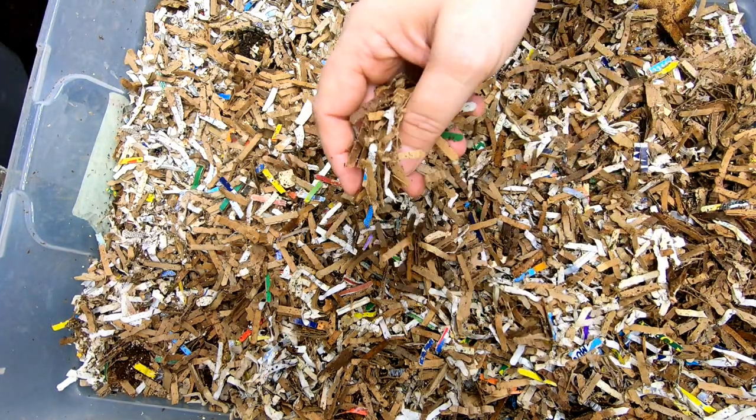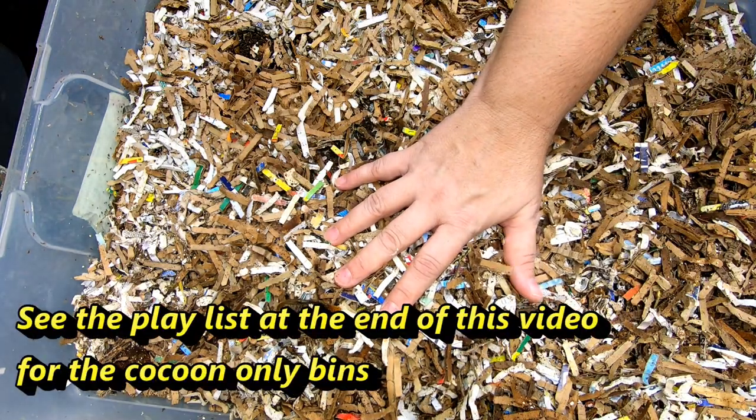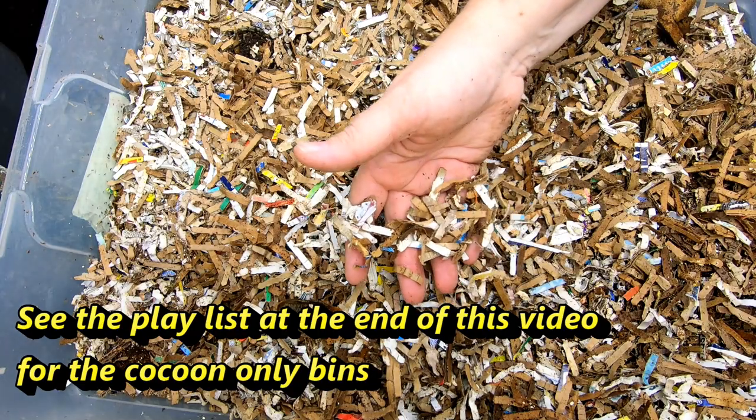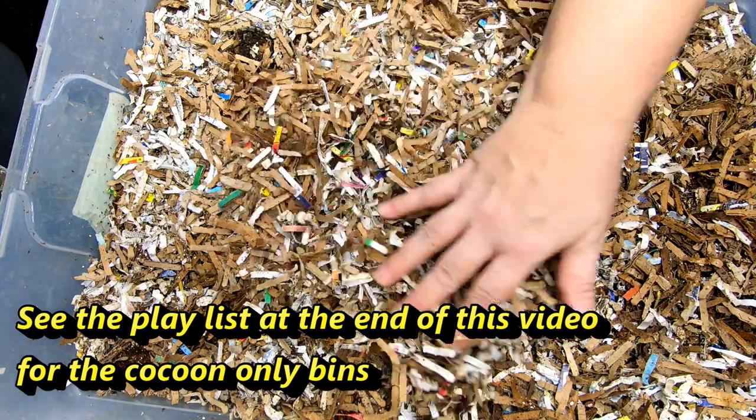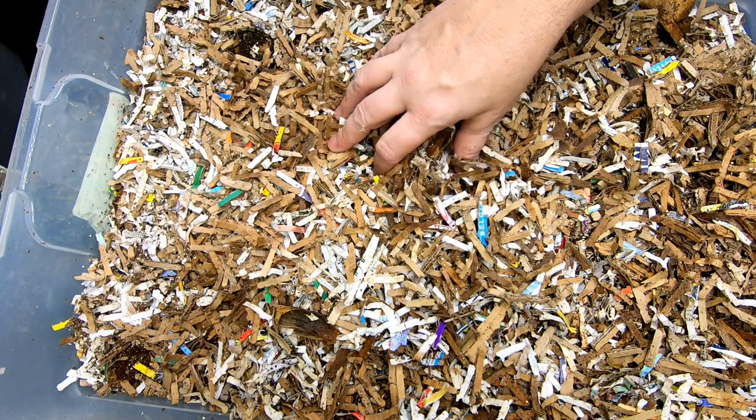These red wigglers did originate from the cocoon-only bin. I purchased 500 cocoons in 2019 from Emily the Crazy Worm Lady. So today what we're going to do is take a look at them and see how they're doing.